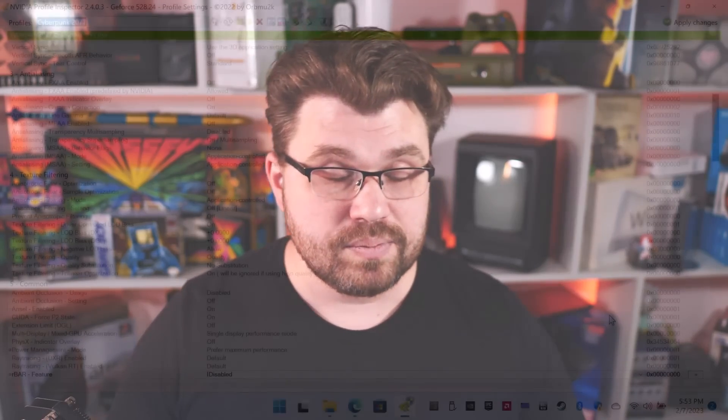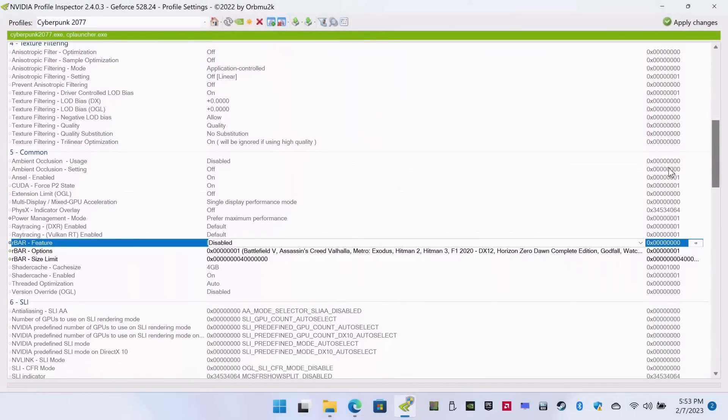There are two things I want to communicate in this video. Number one: Oculink is really, really cool — I really love Oculink. I'm going to start switching over to using my GPD Win Max 2 running with an Oculink eGPU solution as my main desktop. Number two: even if you don't want to go the Oculink route and want to stay with Thunderbolt, please use NVIDIA's Profile Inspector tool to disable rebar, as that's going to give you the absolute best performance possible. Oculink still gives you that feeling of almost running on a full desktop — it is alarmingly good.